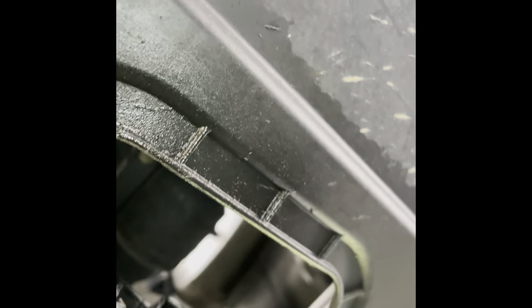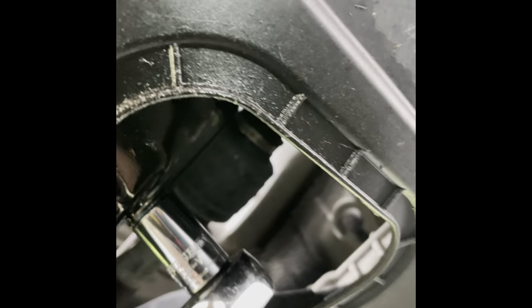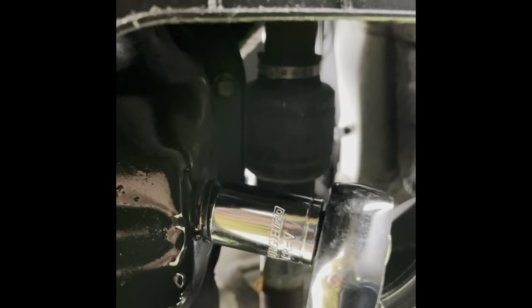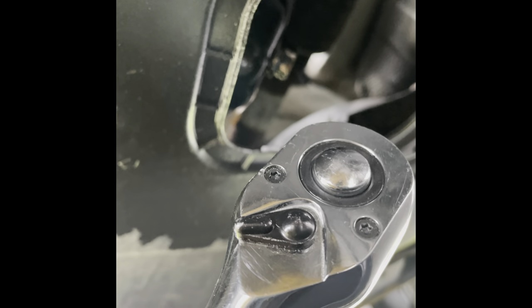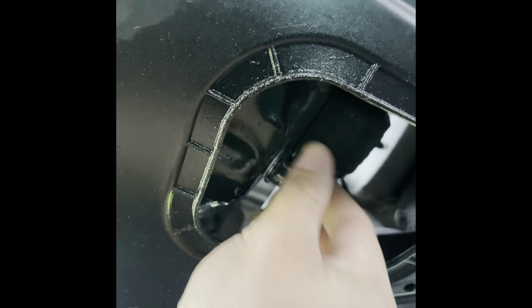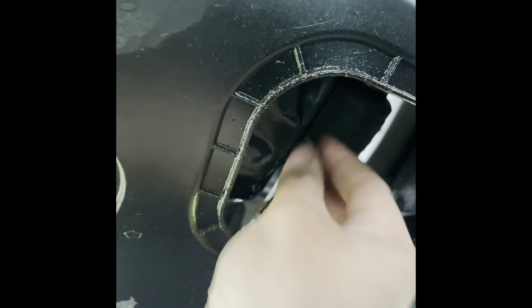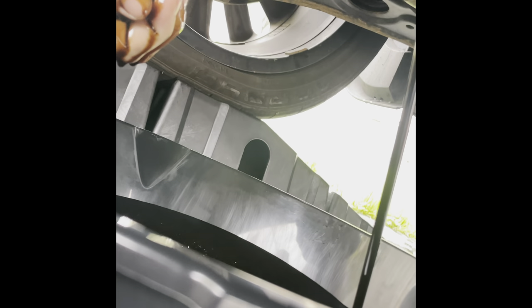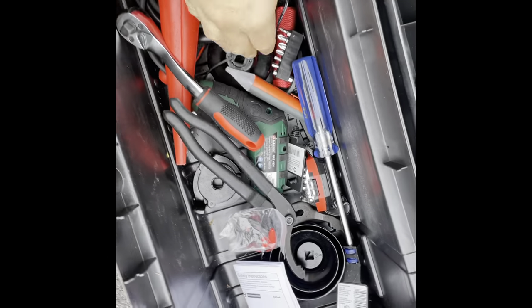The next thing you need to do is get a ratchet and socket — I believe the drain bolt on this engine takes about a five-eighths. It's counter-clockwise, so please do not strip the bolt or damage the threads. You click it to the left to loosen it, then screw off the drain bolt the rest of the way. Please wear gloves — I didn't have any and had to wipe my hands off multiple times because oil is not good for your skin.